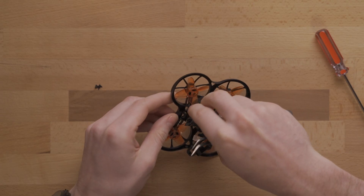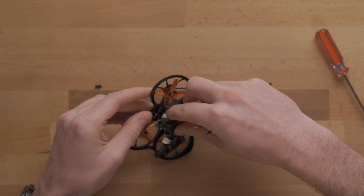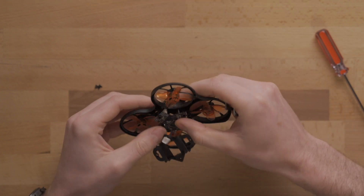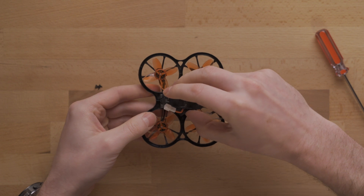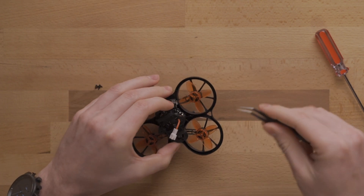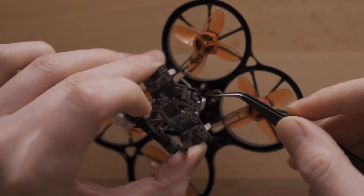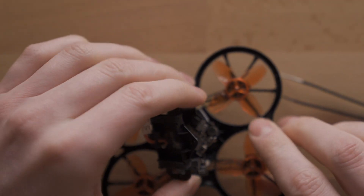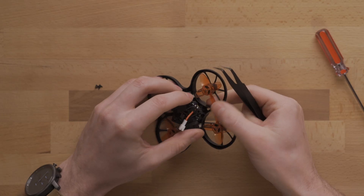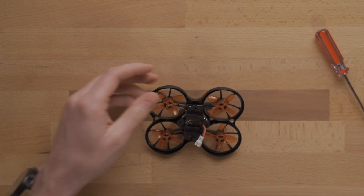We want to tuck the flight controller antenna back in there. You could also stick that one out if you wanted, but the range on the flight controller is going to be a lot further than on the video transmitter, so that one staying inside the shell isn't too big of an issue. Push back down on the flight controller and ESC to seat it back on those posts. If any rubber grommets came off the posts, slide them back onto the board first — there's a little groove they sit in — then sit it down onto the post. Once all four are back together, put those four screws back in and you're all done.